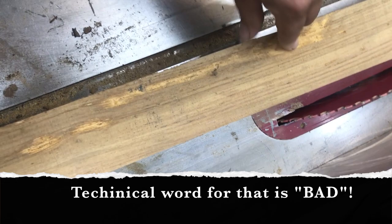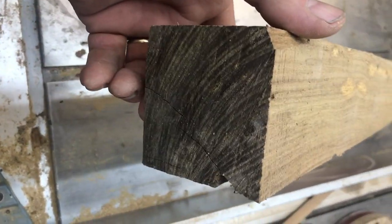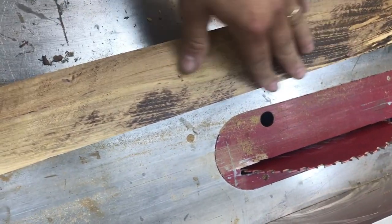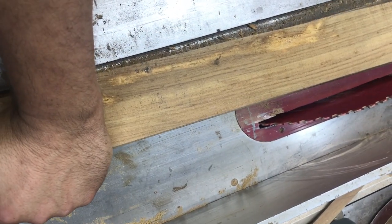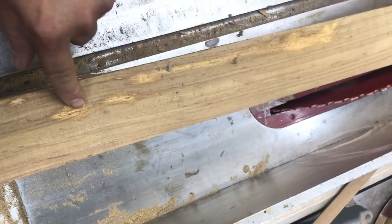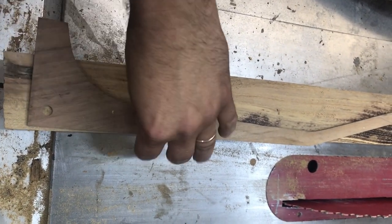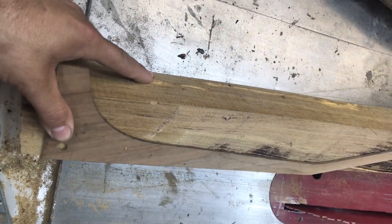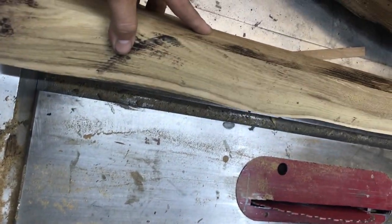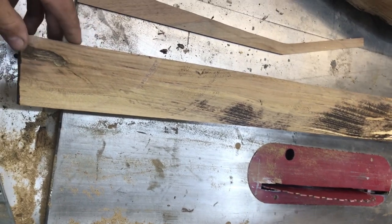This one is a little punky — got junk in here, but a lot of solid stuff. This end we could maybe cut off. It's way wider than needed; it only needs to be two inches and we're at three, and it's all to one side. So I'm going to draw a line, cut it out on the bandsaw, and see if there's enough solid wood in here that will work.